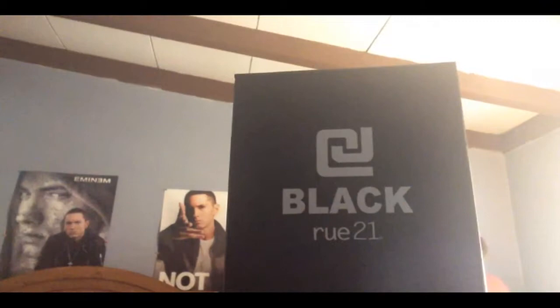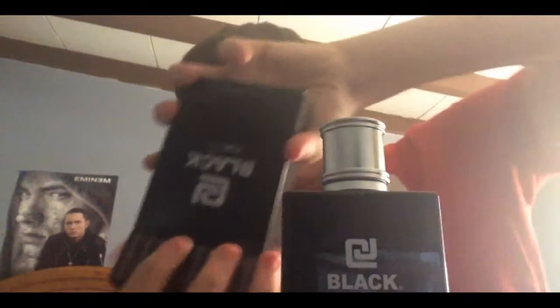Guess what I got again this year — Black cologne. I got it again. I told my sister I really liked it because she got it for me last year, so she got me another one. Now I have two of them — two Blacks. Well, this one's empty. It's really good.